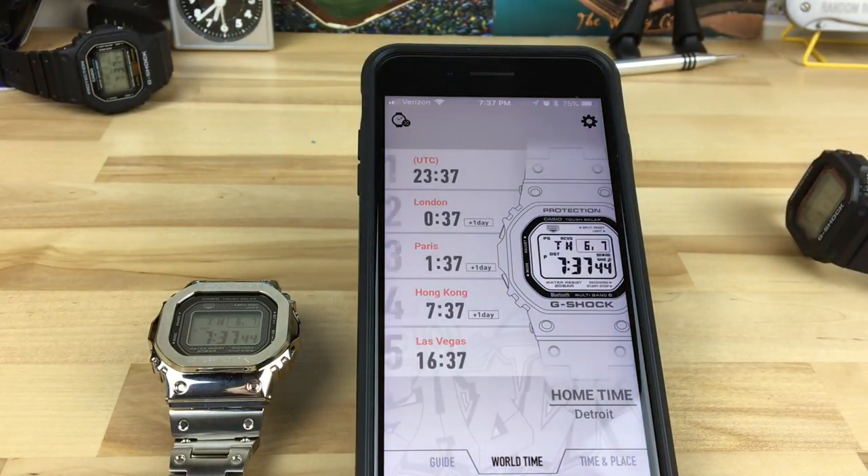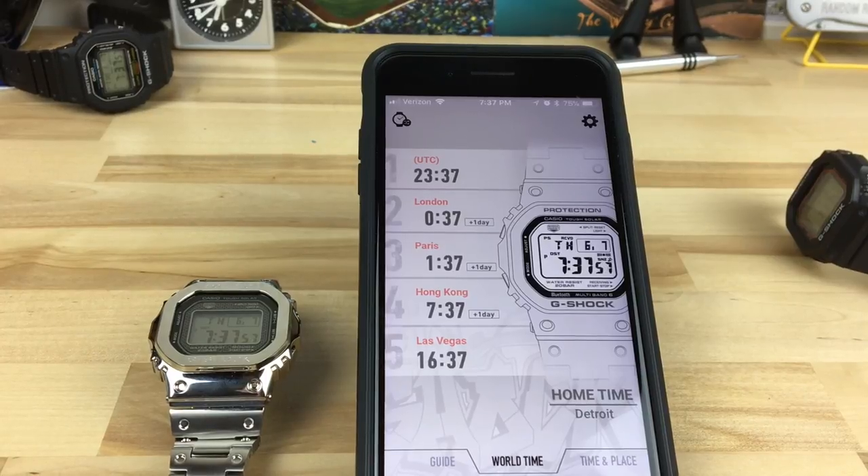Short of having a full-blown smartwatch like an Apple Watch, this is a cool way to add some of that functionality without going full smartwatch. See you on the next video.